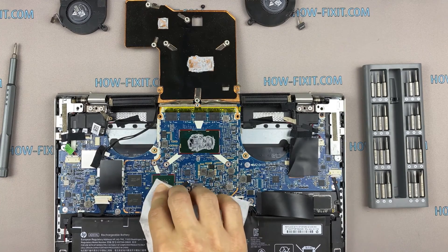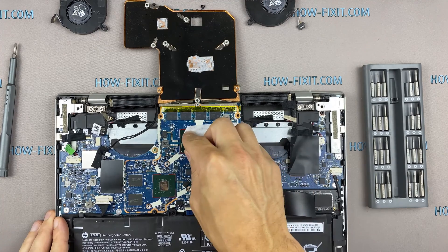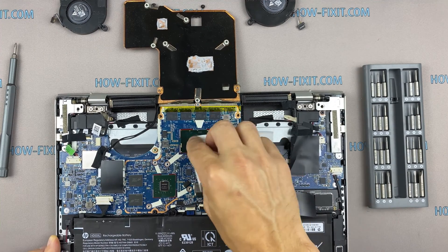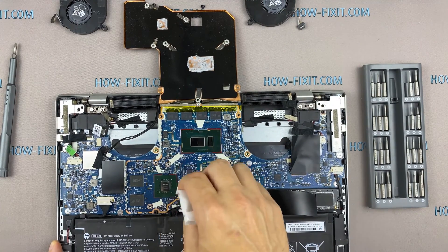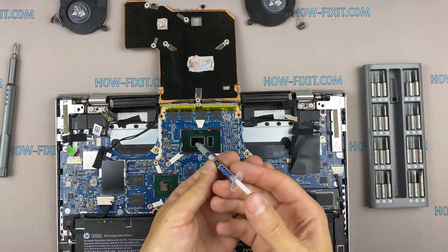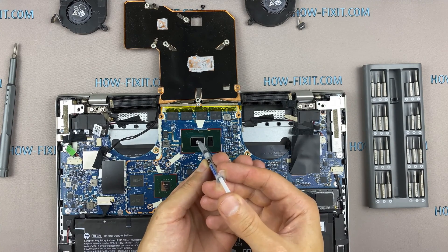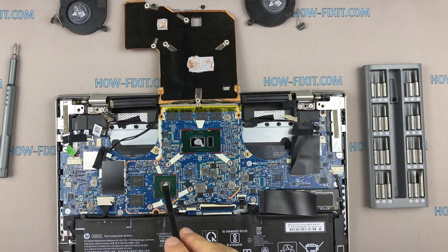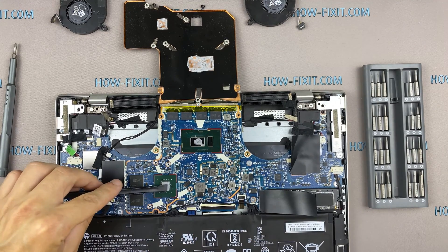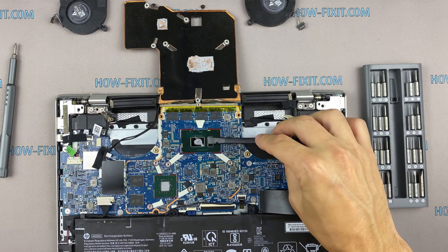Remove the old thermal paste from the surface of the CPU and GPU, as well as from the radiator. If the thermal grease is very dry and doesn't come off well, you can use isopropyl alcohol. To apply thermal grease: apply a small amount of thermal paste to the CPU, then take a plastic tool and spread it evenly over the entire surface of the chip. If you still don't know which thermal grease to choose, in the description I left a link to a video where I test different thermal greases and choose the best one for a laptop.